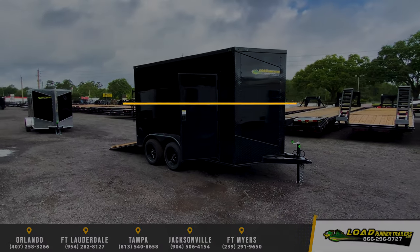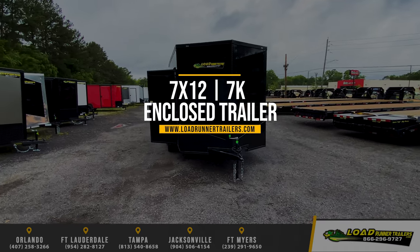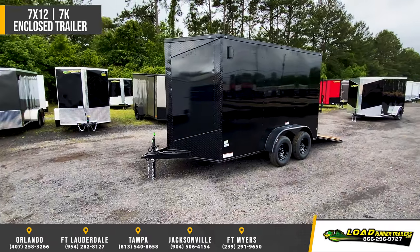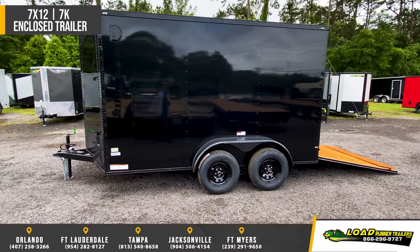Featuring Fast Cargo 7x12 enclosed cargo trailer. This trailer comes standard all tube, 2x4 frame, 2x3 tongue, 2x2 floor members, 1x2 wall and roof members, 24 inch on center floor and roof members with 16 inch on center wall members.